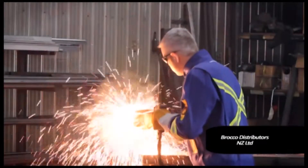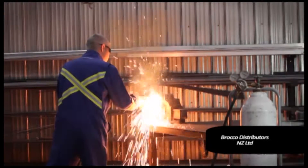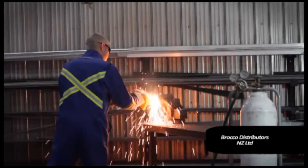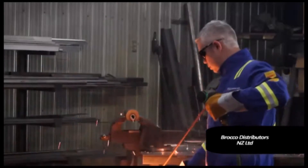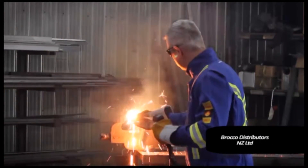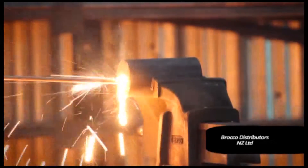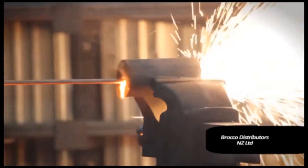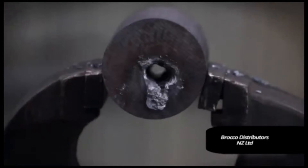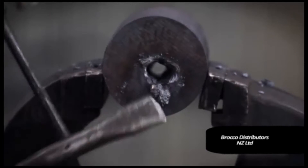The PrimeCut system is an excellent tool to remove seized pins or shafts — this is the most common use of the system. By using the variable control valve to regulate the flow of oxygen, it is possible to pierce most materials safely in all positions. The heat introduced into the pin or shaft, followed by the cooling down, allows the pin shaft to be efficiently extracted.